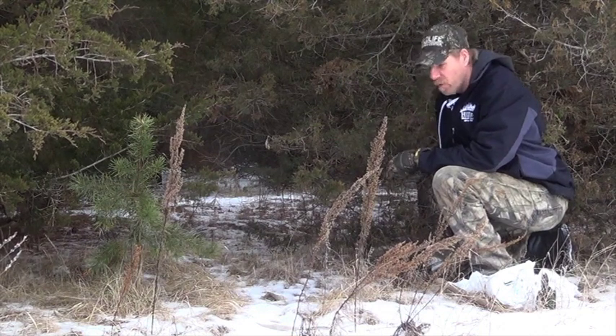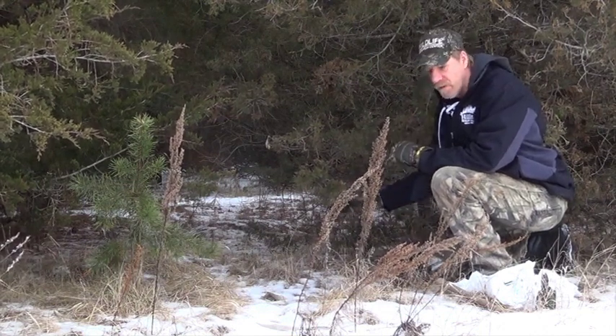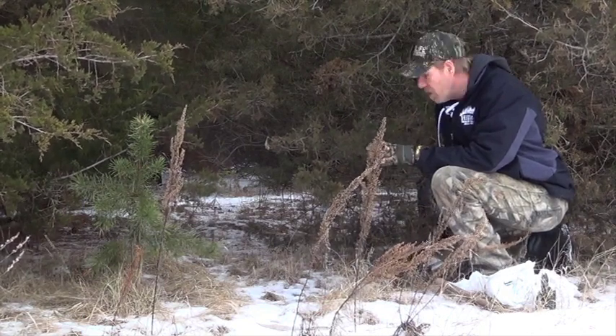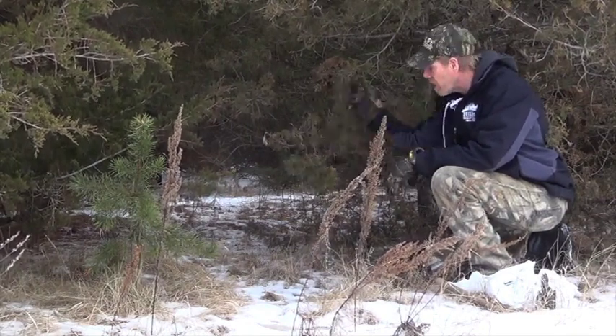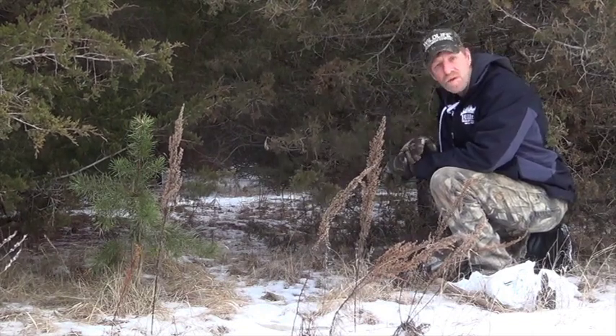We've got a fox that's coming out and he's got a real nice trail he's been using quite a bit. I wish there was a little bit more snow. The biggest thing here is I have nothing to tie off to, so when there's no branch to hang from, I run a piece of rebar stake instead.